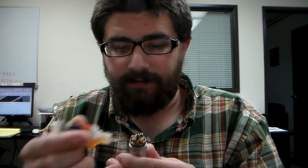So yeah guys, this has been the review of the Tobe dripper. I'll take a couple more vapes and we'll call it a video. There it is guys — until next time, keep on vaping and feel free to ask questions or leave comments.